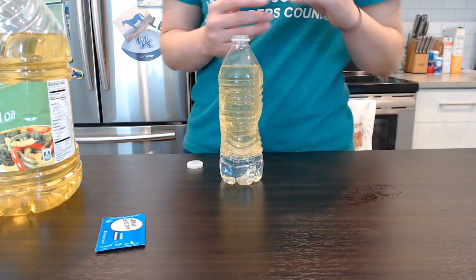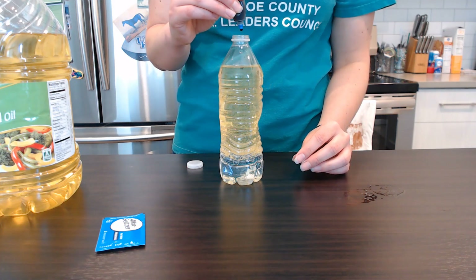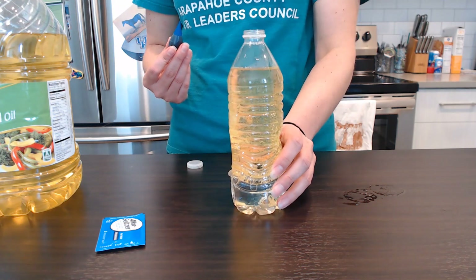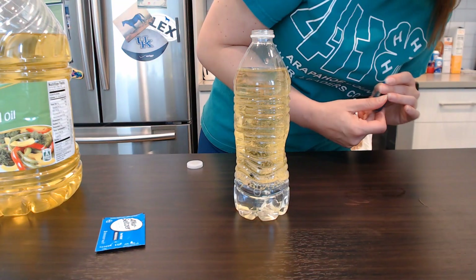Next, I'm going to put a couple drops of food coloring into my lava lamp. You can see that the food coloring is going to the bottom of our bottle.